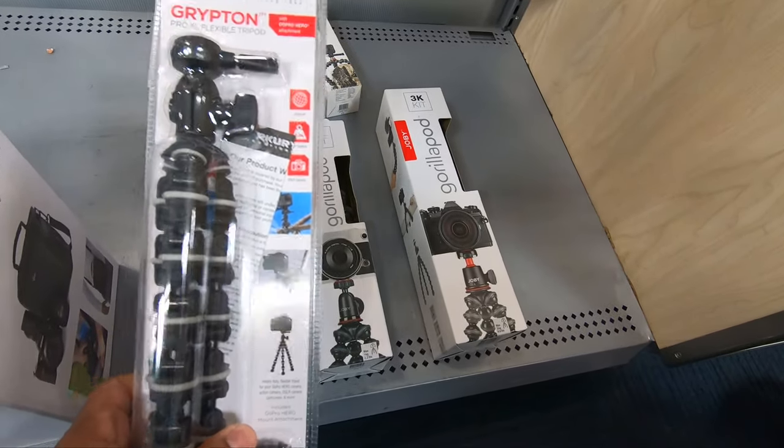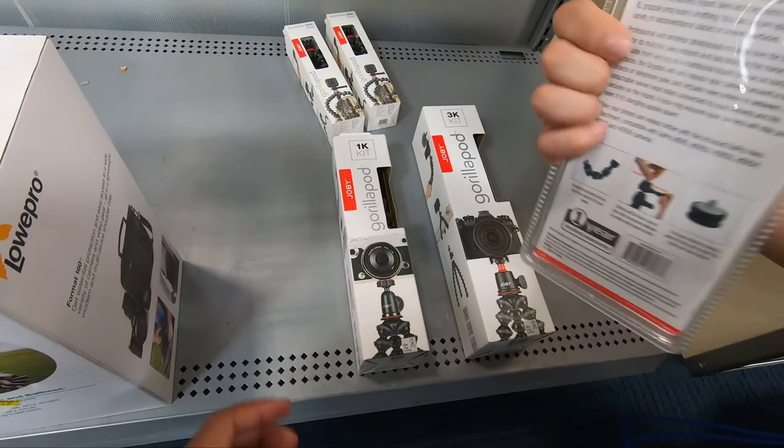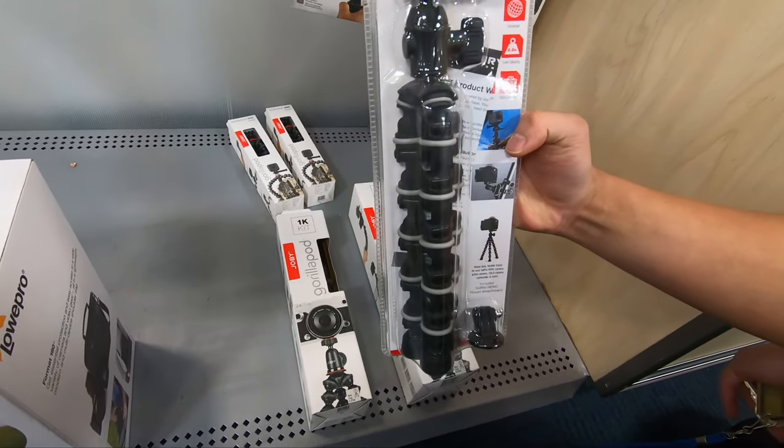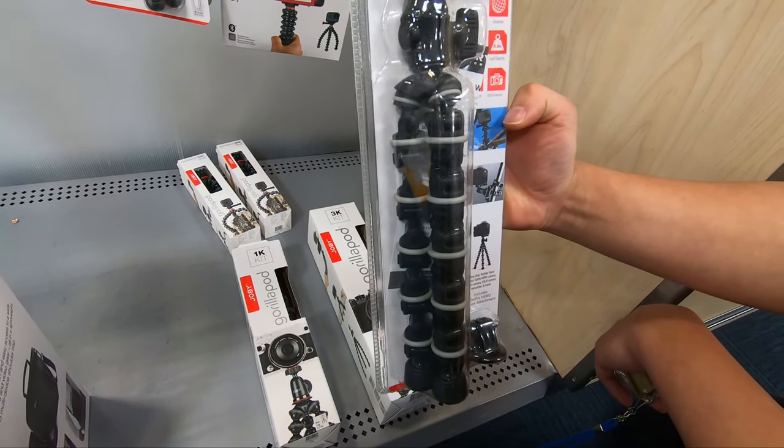I think I'm gonna get this one — it's way bucks. It looks like it fits everything; it should be able to fit the camera weight. And it also has that GoPro mount. So it's a lot nicer than the one you're currently using. It should do exactly what you need it to do.